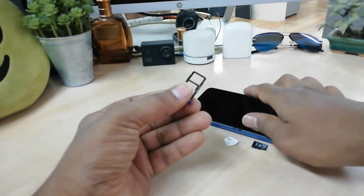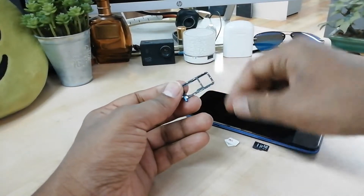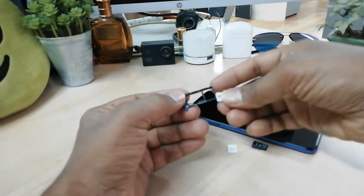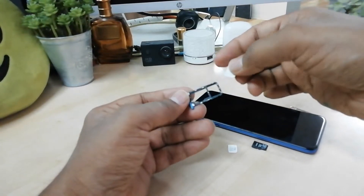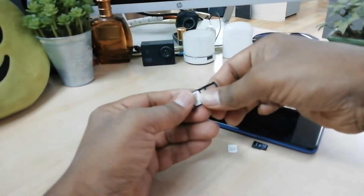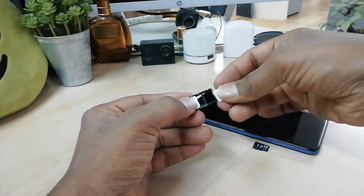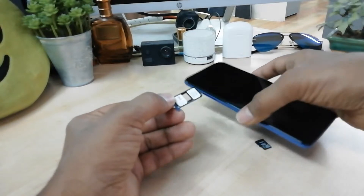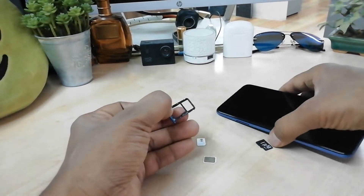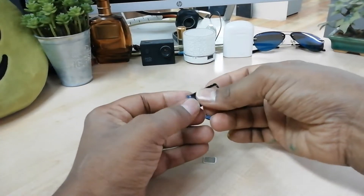You can add two SIM cards, or one SIM card and one SD card, in your LK3X device. For example, if you would like to add two SIM cards, you can put the first SIM card like this, then add another SIM card like this, and then simply insert the tray back. This is how you add two SIM cards.